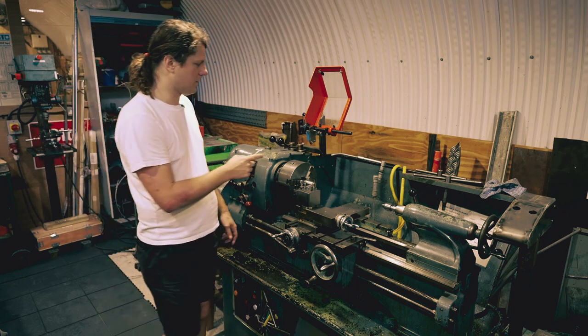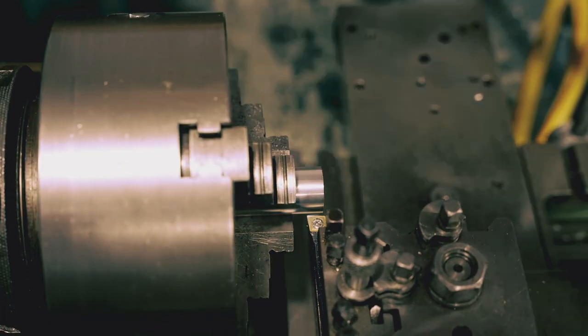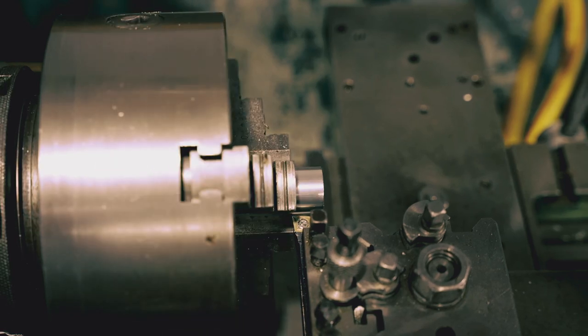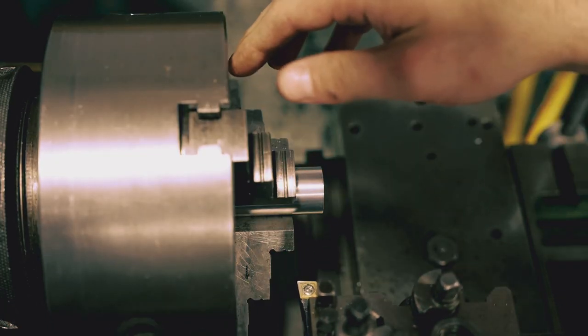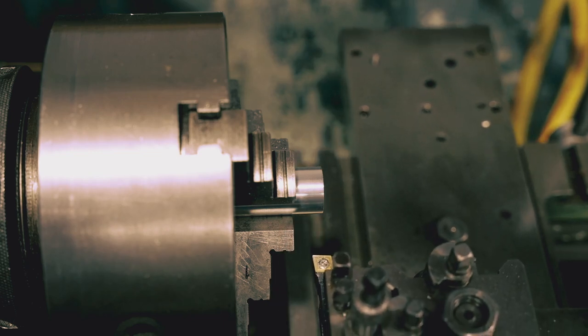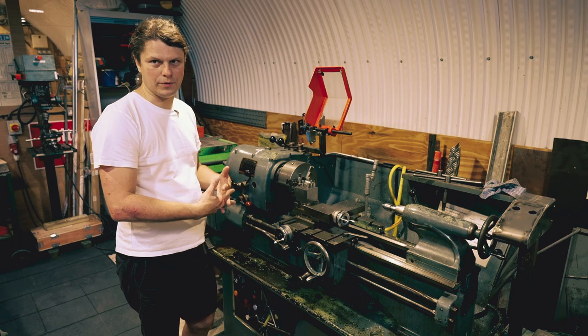When you're working close to the chuck, be extra careful because it's really easy to hit your tool with one of the jaws. Before starting the machine when you're working close to the chuck, make sure that the tool is clear of the jaws and nothing is hitting. Unfortunately, you have to work close to the chuck because that point is the most rigid point of the machine, so you have to learn how to deal with it.